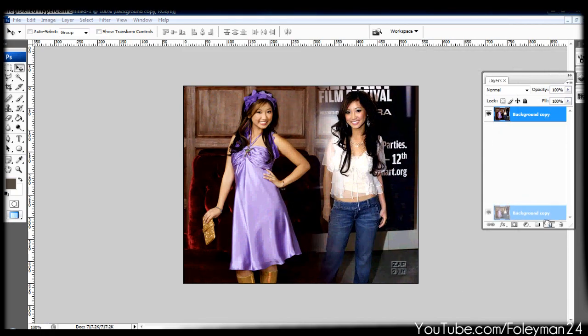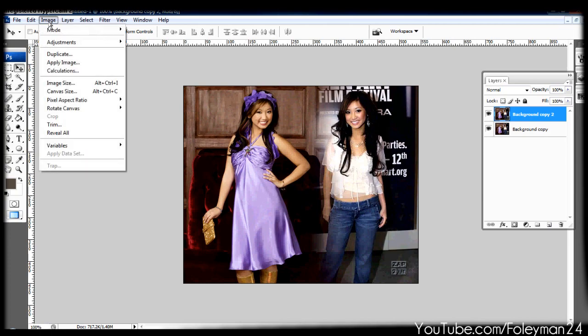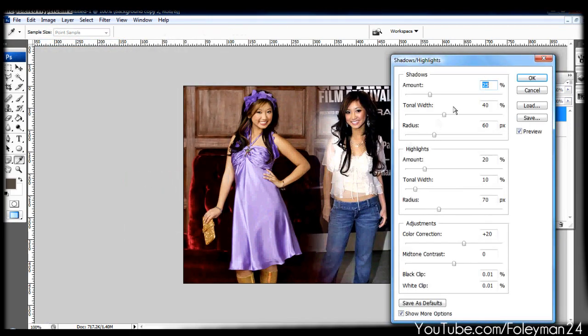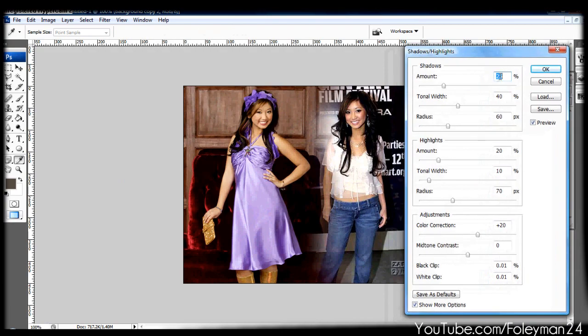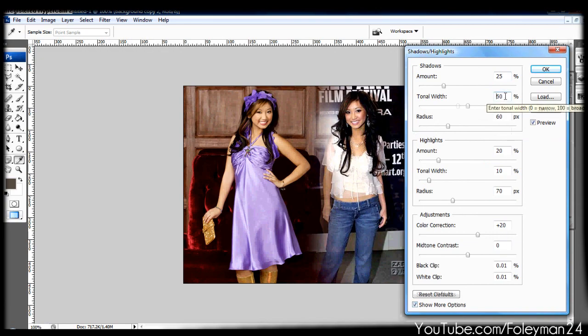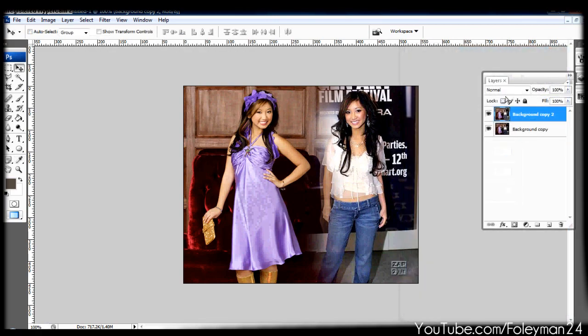You can delete that bottom layer and hit Ctrl+J to duplicate. Then go to Image, Adjustments, Shadow and Highlight — another big part. The shadow amount you want to have basically always at 25. You can save your own defaults. Show more options and just mess around with it — it'll make it look better, whichever you think. It looks a lot better.